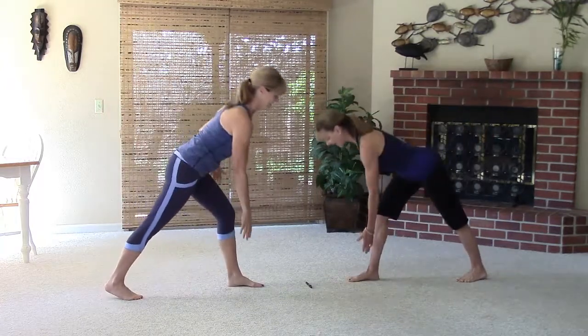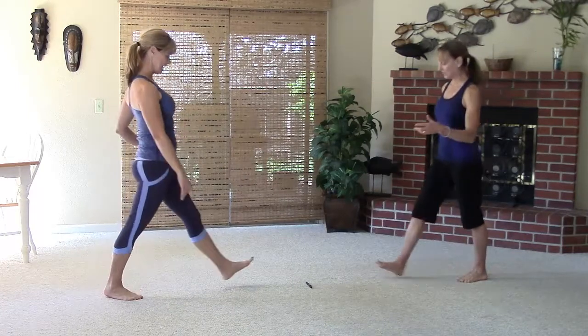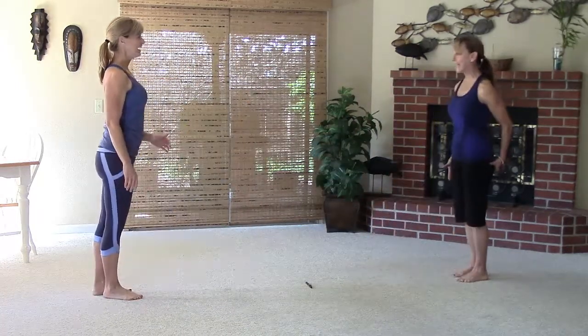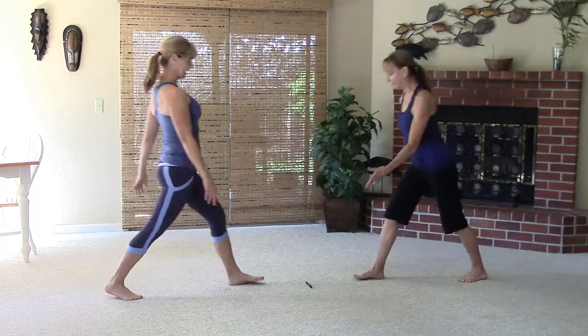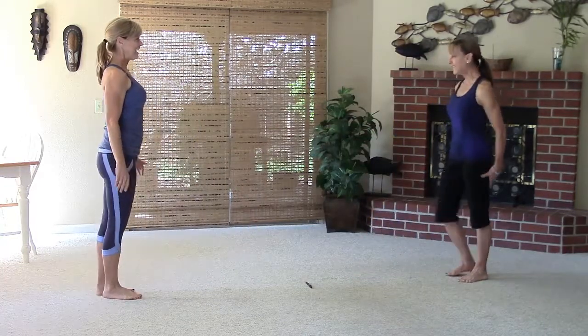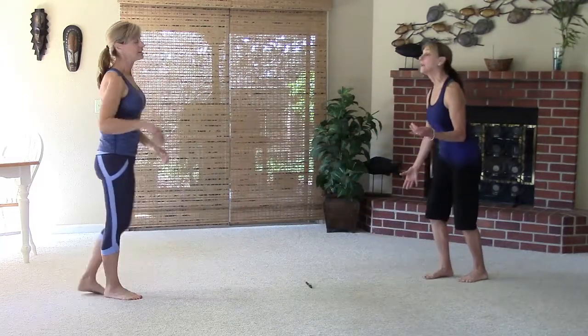Yeah, in your butt. You know, it's kind of interesting — I know you guys probably do this too, but my other side is so much more tight. I mean, I feel it in both, but yeah. Love this. So if you feel that stretch, you're doing it right because you want to activate the stretch reflex.